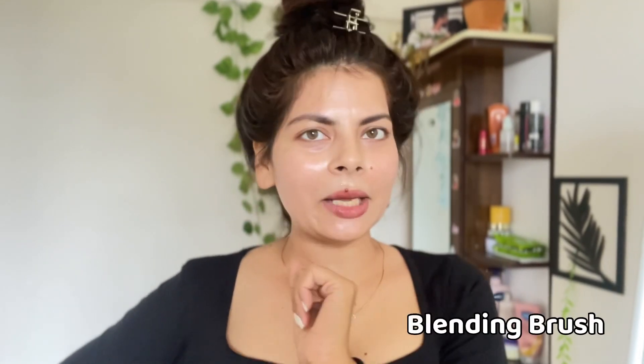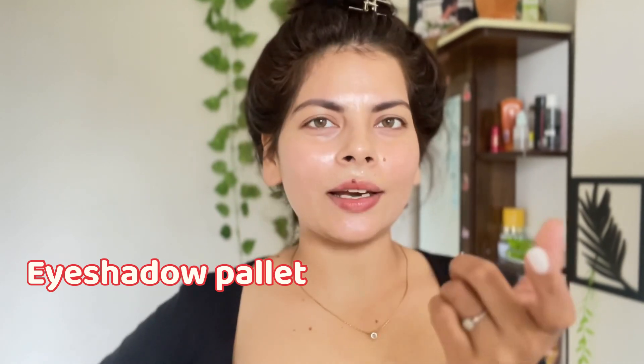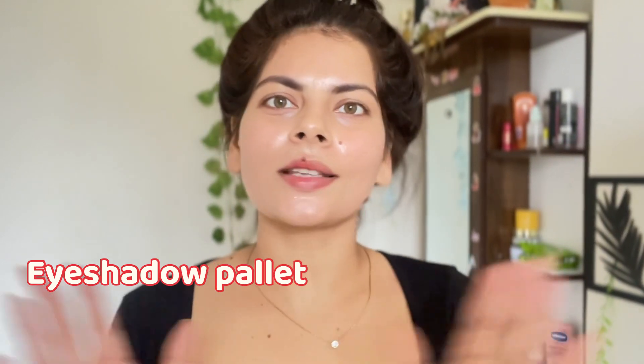Aaj hum create karenge aur bohot hi zyada easy way mein create karenge — matlab aapko bhi aisi feel aayegi ki yaar main bhi kar sakti thi! Sabse important baat — is eye look ko create karne ke liye aapko bahut taam jham ki zaroorat nahi hai. Simple: aapko apna pencil wala kajal chahiye ya phir gel liner, ek chhota sa blending brush, aur main kehti hoon koi bhi chhota sa eyeshadow palette jisme thoda sa color aaye — nude shades — bas itna hi sufficient hai.